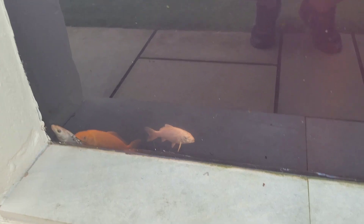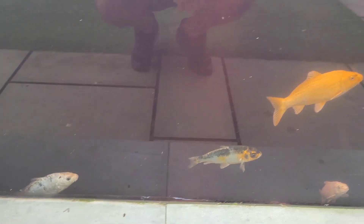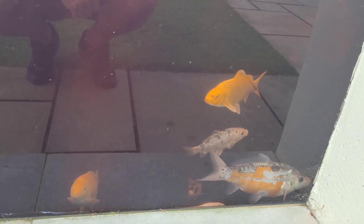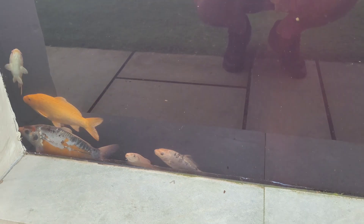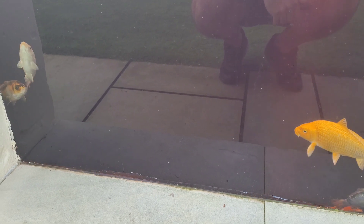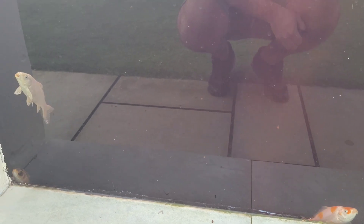They seem to be moving a bit more erratically after that second dose. They're not gasping though. It really worries me this stuff, just because of all the stories you read and videos you've seen. Should be fine.